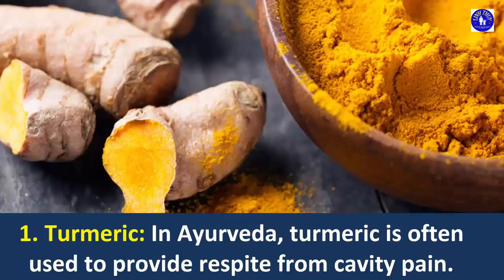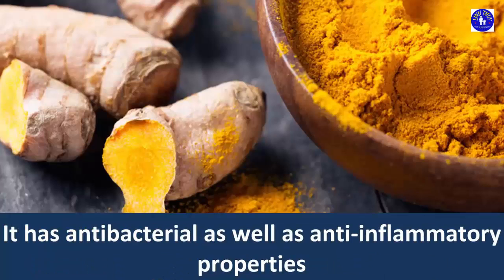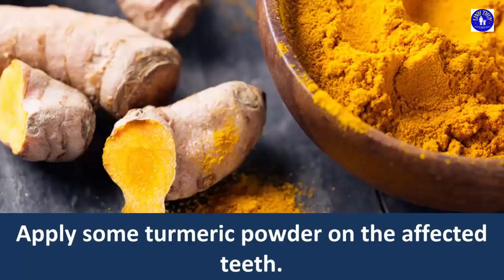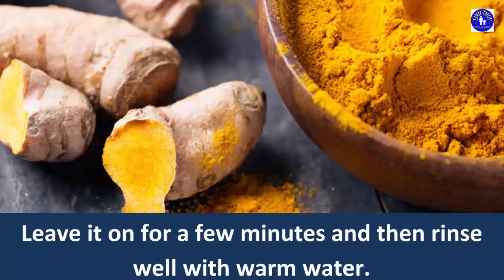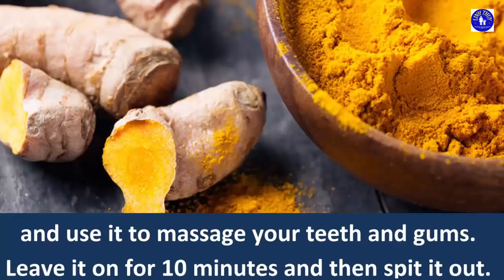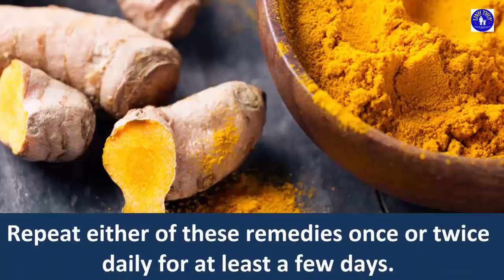1. Turmeric. In Ayurveda, turmeric is often used to provide respite from cavity pain. It has antibacterial as well as anti-inflammatory properties that help keep the gums healthy and prevent tooth decay due to bacterial infection. Apply some turmeric powder on the affected teeth. Leave it on for a few minutes and then rinse well with warm water. Another option is to mix half a teaspoon of turmeric powder with a little mustard oil and use it to massage your teeth and gums. Leave it on for 10 minutes and then spit it out.